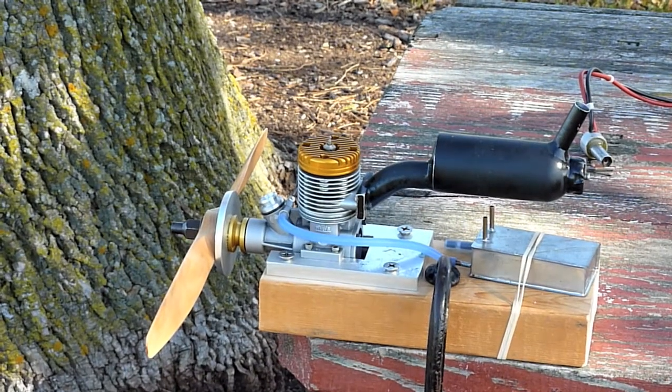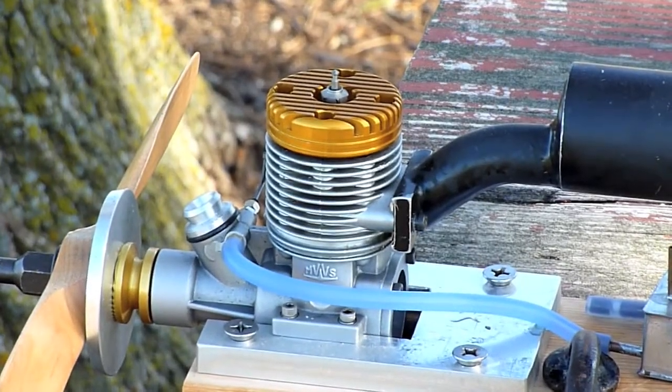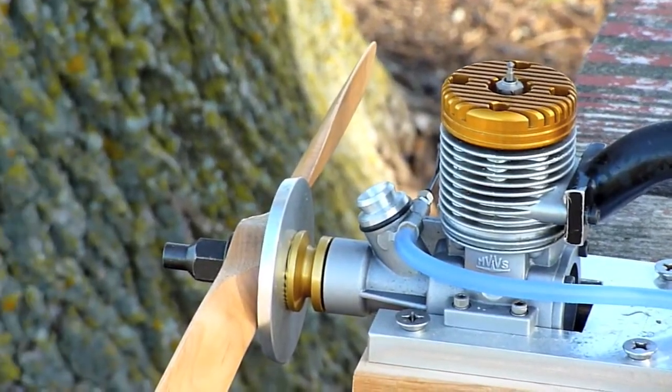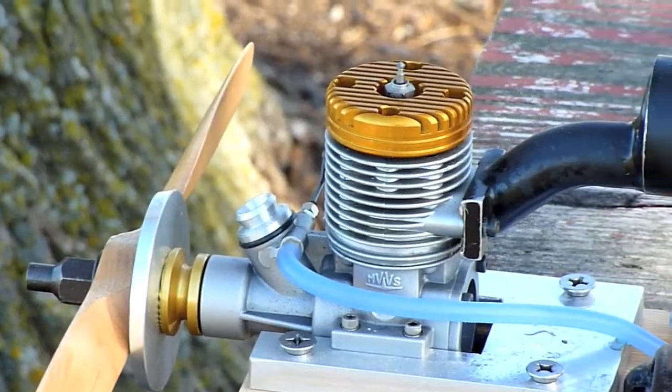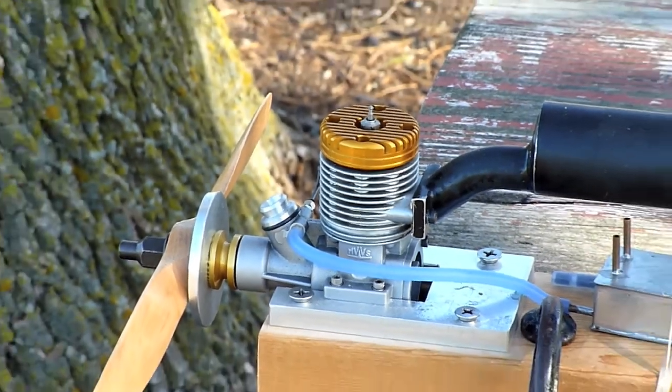This is my MVVS 49 Stunt motor. I've got my own Venturi on it, which I may take some pictures of later, and a homemade rear exhaust muffler.